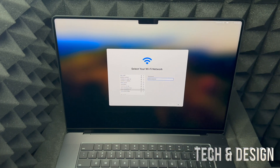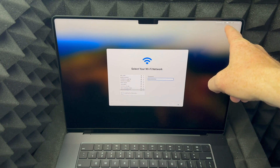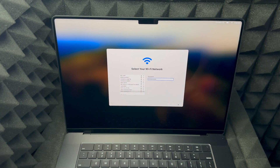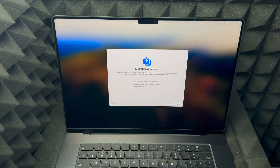Once you put in your Wi-Fi password, go ahead and click continue on the bottom right-hand side. Up here you can see your battery percentage — it should have some charge when it arrives. If it ever came completely dead, I'd exchange or return it, because that could damage the battery depending on how long it's been dead. It needs to have some charge when you get it. The next screen is Data and Privacy — just press continue on the bottom right-hand side.